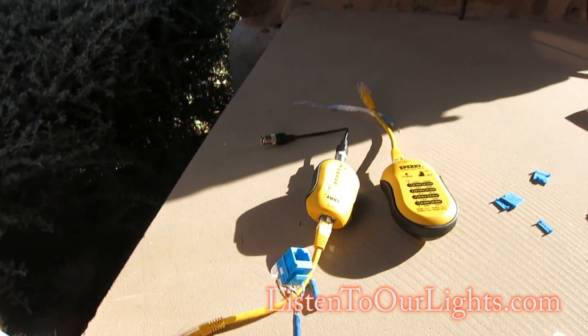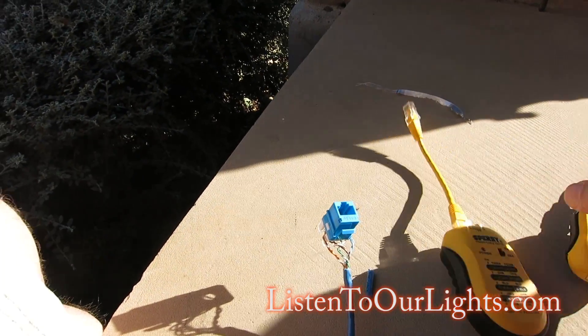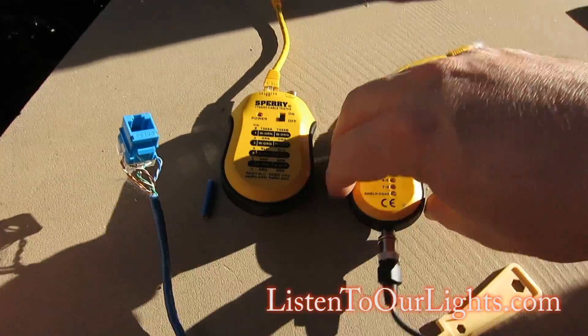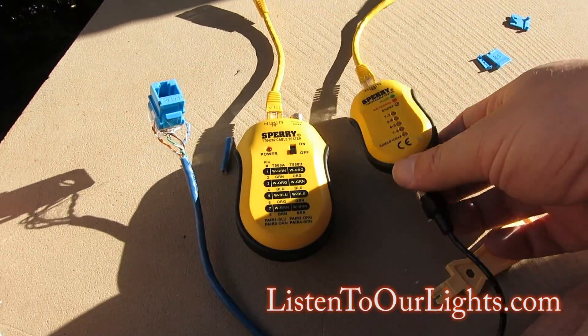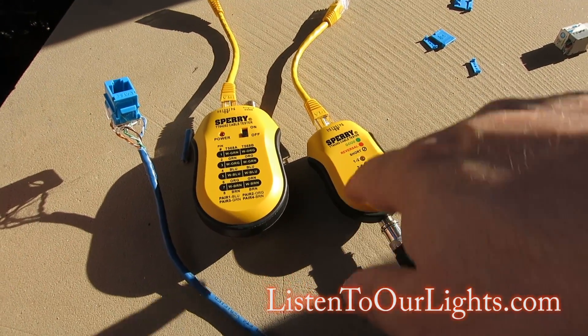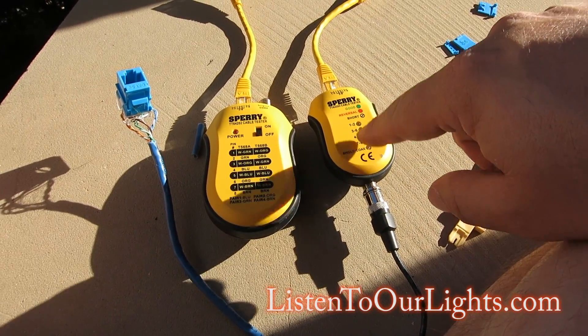Now the next thing I want to do is test it. I have this ethernet tester. You plug one side into this side, plug this in here — it generates a signal — and you plug the other side into the other end of the cable and it reads the signal. If it's good, you get one through eight, confirming all eight pins.